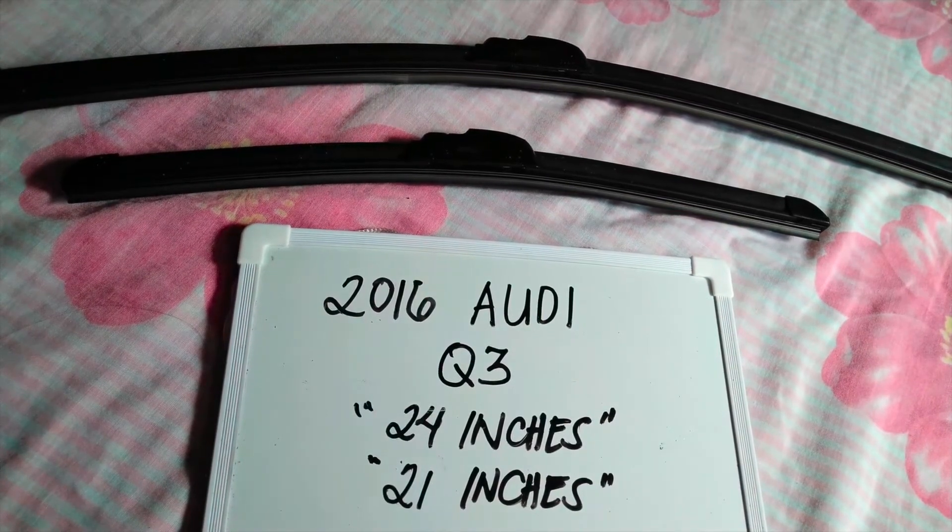The wiper blade replacement size for this 2016 Audi Q3 is 24 inches for the driver's side and 21 inches for the passenger side. It is important to know that they are in different sizes.